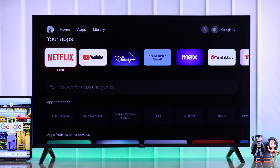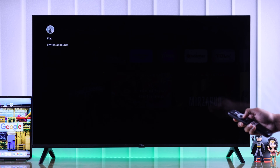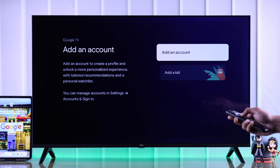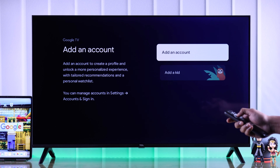The easiest way to add a new Google account on your TCL Google TV is from the home screen. Go all the way to the app, then go left to your account and select it. From there, just select Add Account. From this page, you can either add a child or kid account or a new Google account. Let's link a new Google account by selecting Add an Account.